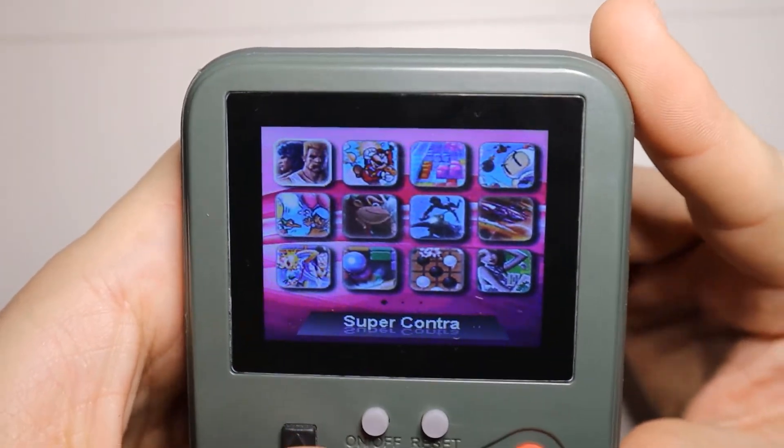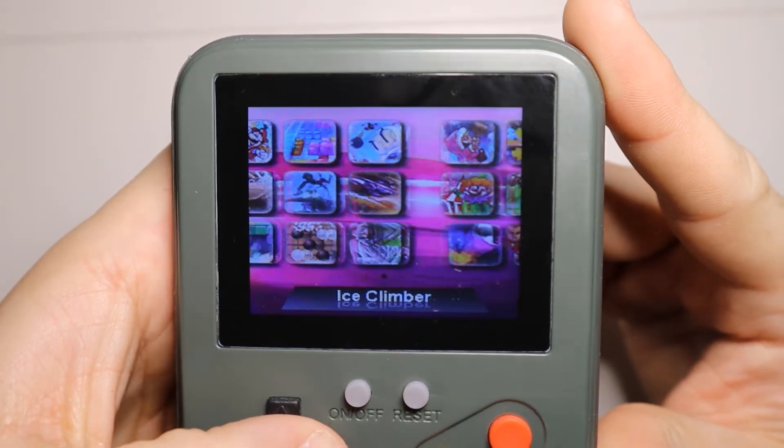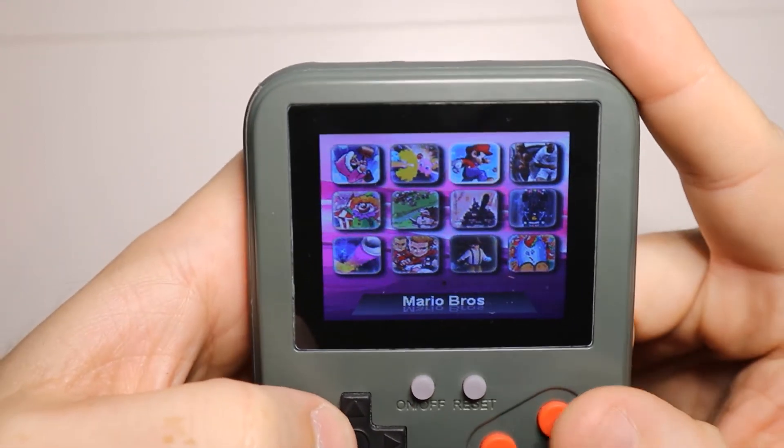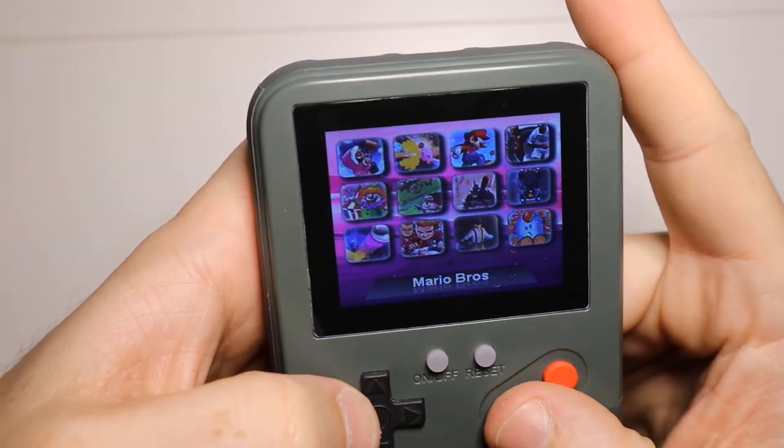There we go. As you can see, we have a few different games that we can play, which is kind of ridiculous that we can just kind of play these. So let's just go ahead.